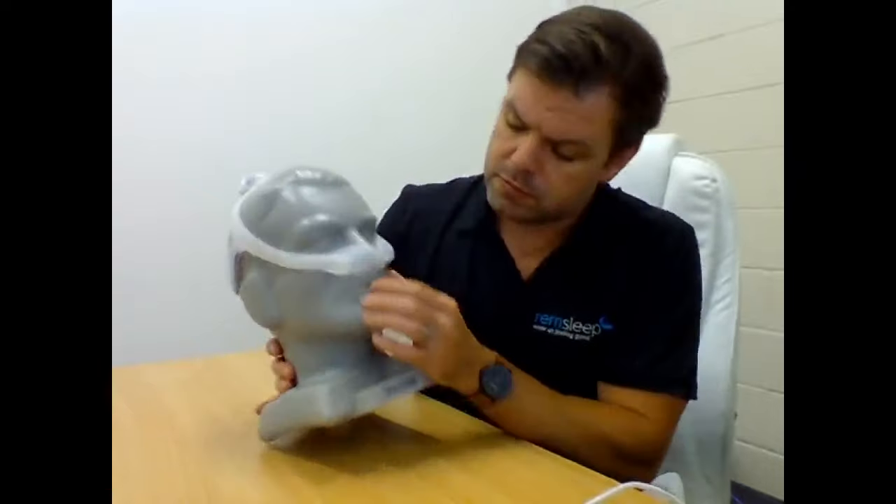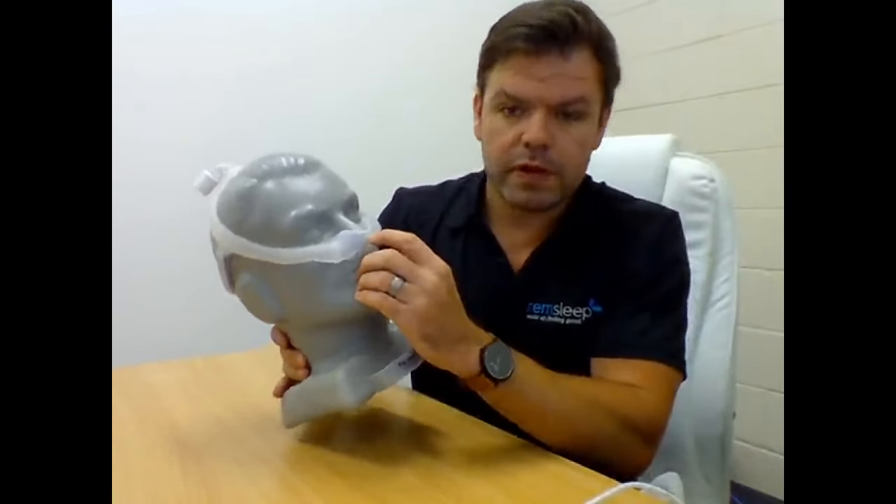'The only negative so far is the air venting straight out from the cushion.' There's a tiny little vent at the front which, as the reviewer notes, their husband complained about one night but is now fine. So that's one review done.